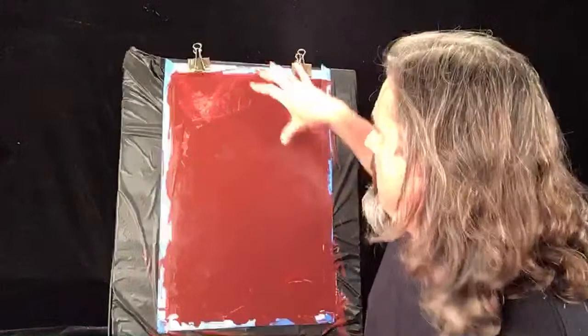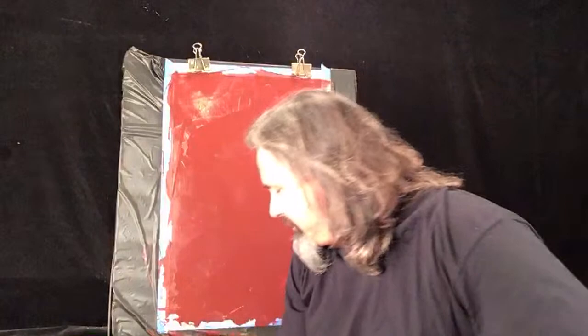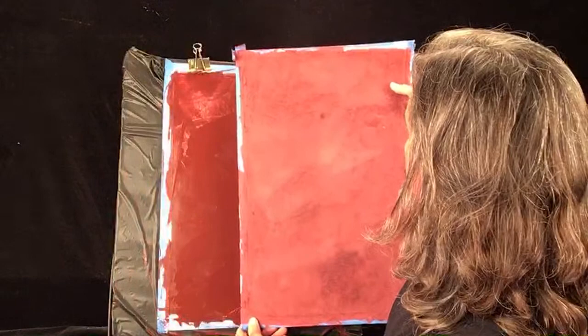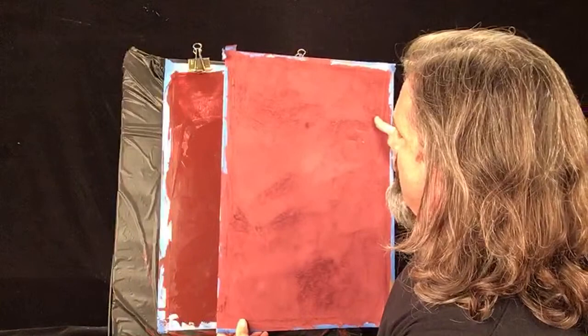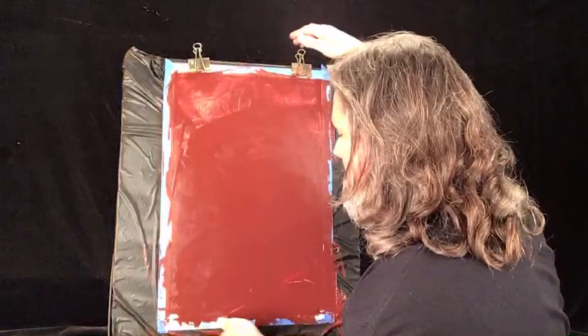The biggest thing when doing this: if you leave trowel marks and texture, that's going to telegraph through. Every time you leave something, it pushes through. This plaster goes on paper thin. If you leave a ridge, the next layer you're going to see it poke through. Here's the next step — I did this one earlier, one coat. See the difference in color? It's actually starting to burnish as it went on. As we continue, it's going to look more textured but have zero texture to it.